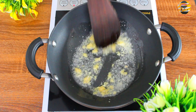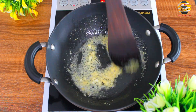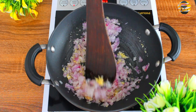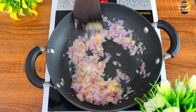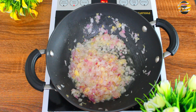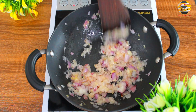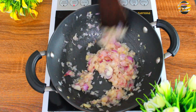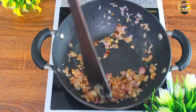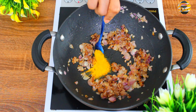Now add one chopped onion and sauté it till it becomes nice golden brown in color. Add shallots. Now add half teaspoon of turmeric powder.